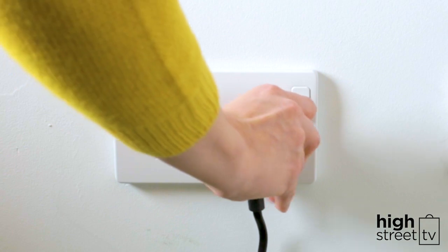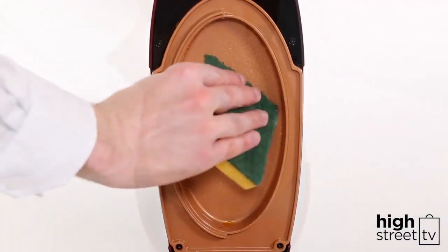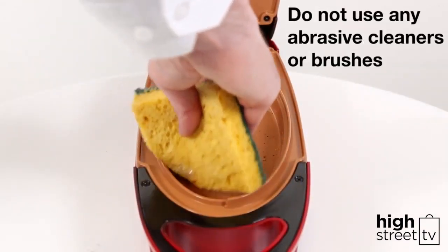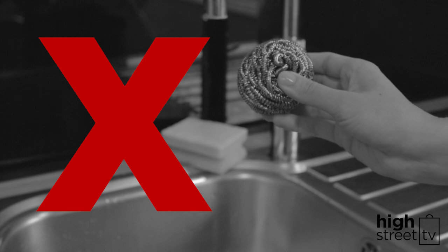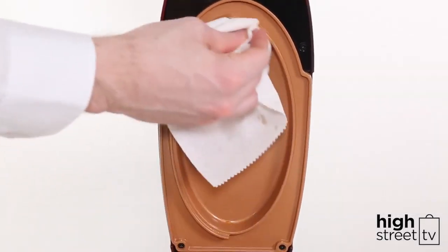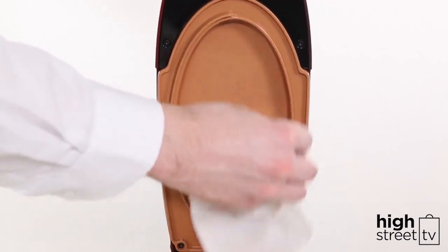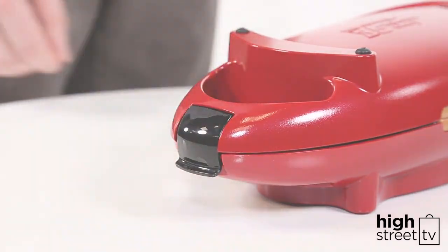Before cleaning, unplug the power cord and let the Red Copper 5 Minute Chef cool completely. Clean the cooking wells by using a soft sponge that's been dipped in warm soapy water. Do not use any kind of abrasive cleaners or brushes on any of the surfaces. Before storing, make sure the Red Copper 5 Minute Chef is completely dry and clean. Lock the storage latch to store by pressing down until you hear a click.